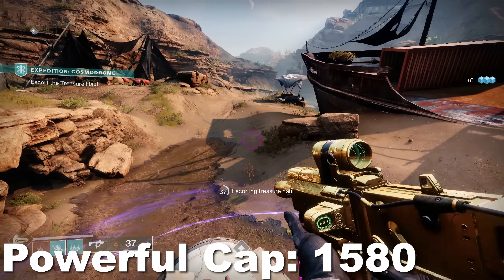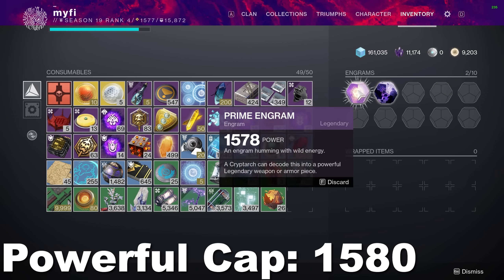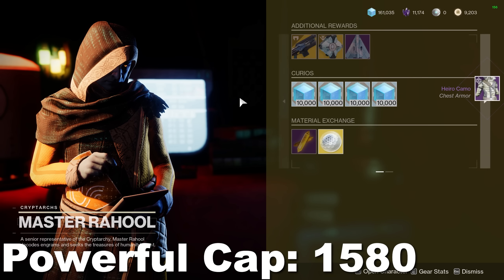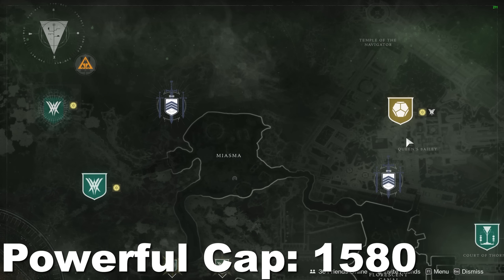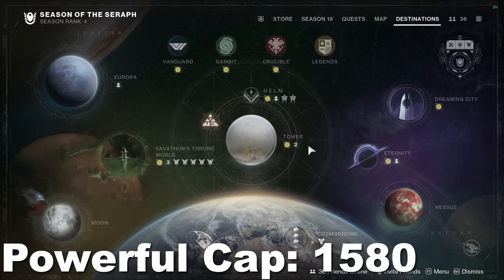Two final things to know about the powerful cap: first, prime engrams — the yellow ones that randomly drop — act as Tier 1s and should be turned in immediately because they don't scale as you level up. Whatever level you are when they drop determines what level they'll decrypt at. Second, if you do pinnacle challenges before you're at the powerful cap, they will act as a Tier 3, so plus 5.